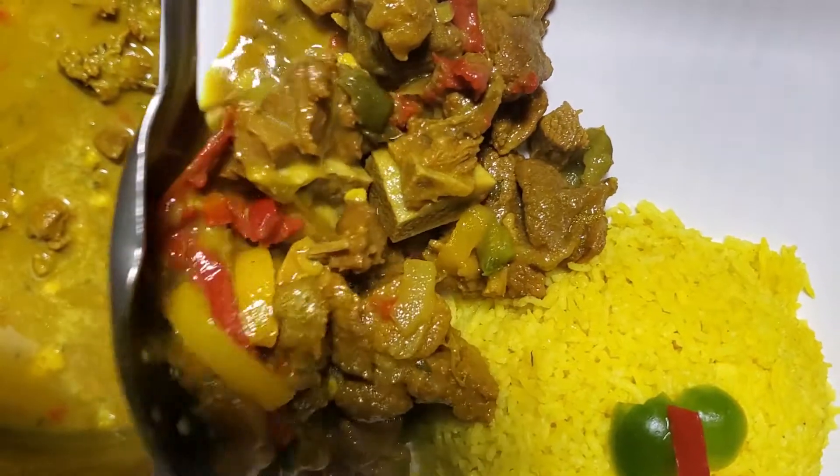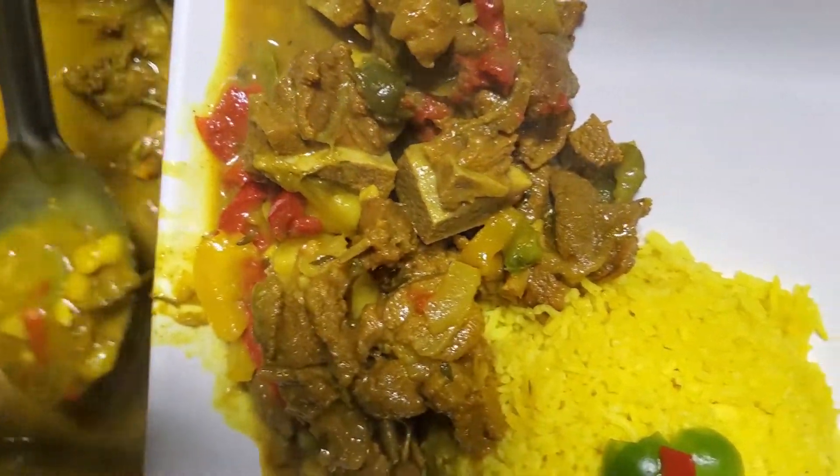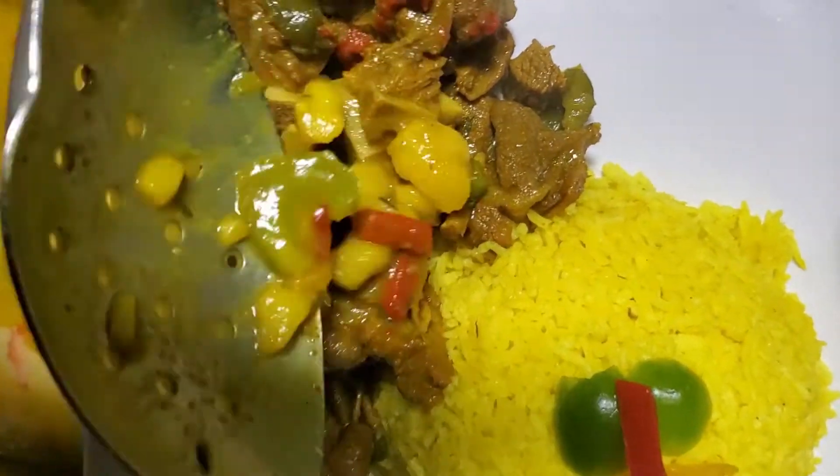We're going to be serving it with our reggae rice — look at that! If you like this recipe, leave a comment and like the video. Let me know what you want to see me cook in the future. Don't forget to subscribe to my channel and hit the bell for notifications of my next cooking video. Peace out!